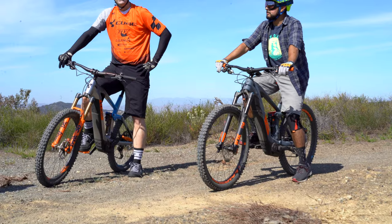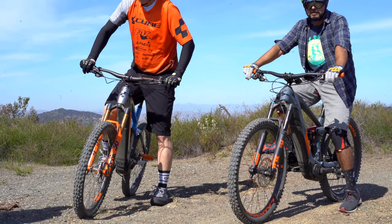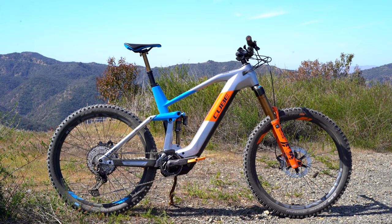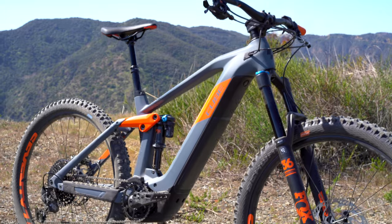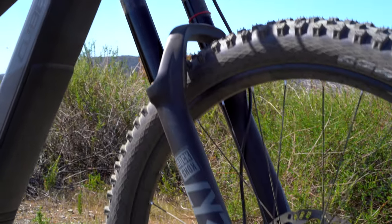The Cube Stereo Hybrid EMTBs have made a massive splash this year. In America, they are some of the only EMTBs that come with the Bosch Generation 4 motor and a 625 watt hour battery. Add to that a full fleet of full carbon frames and suspension components that don't go below a RockShox Lyric fork, and you have got some of the most badass enduro bikes on the market.